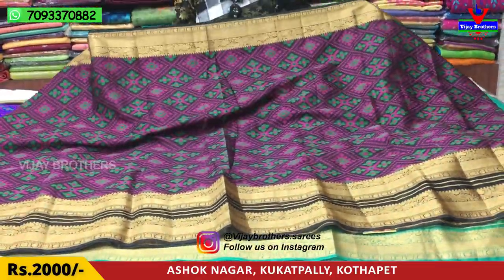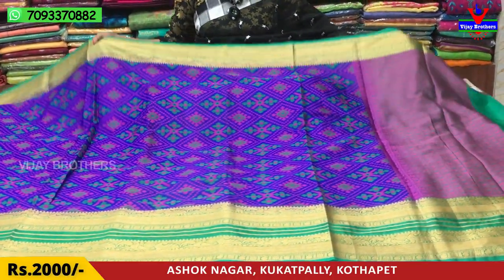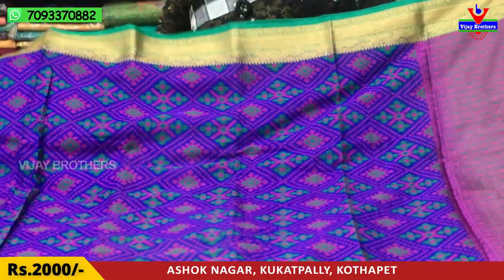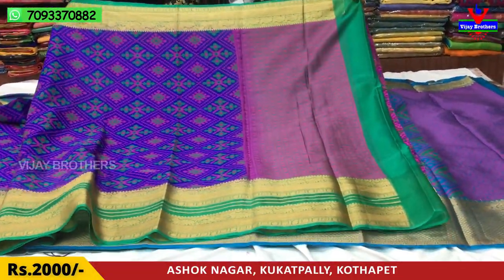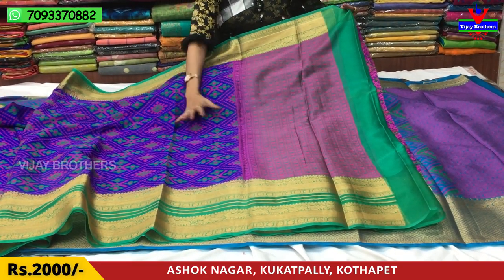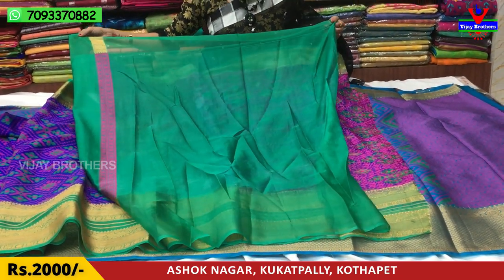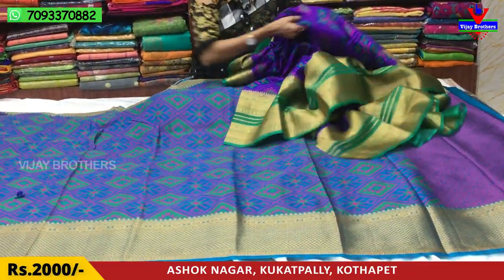I have a gold color option as well. The price is 2,000 rupees. Next is the light color.